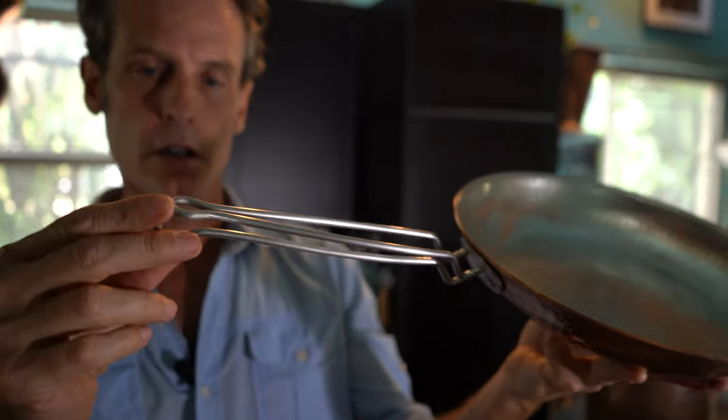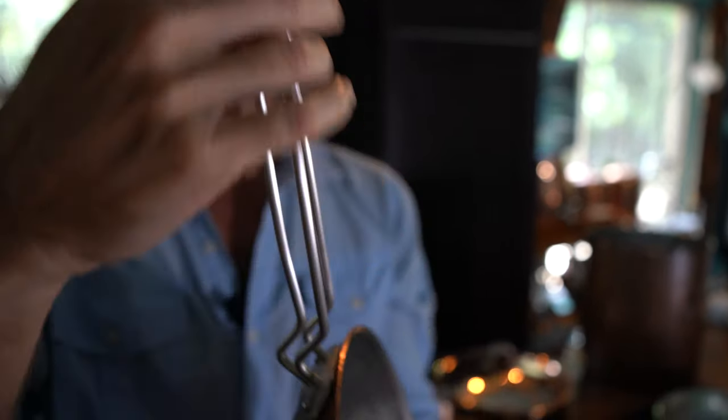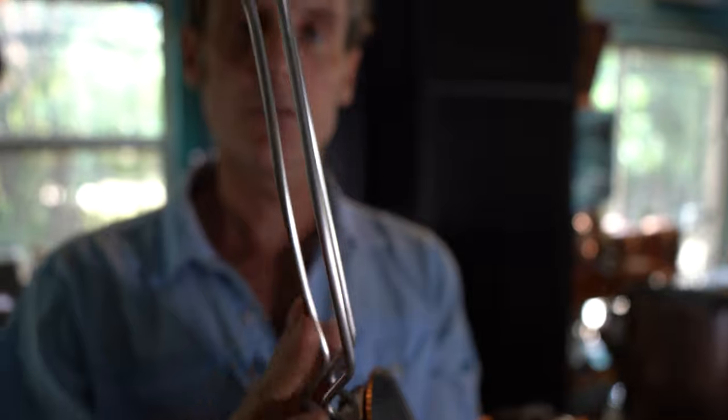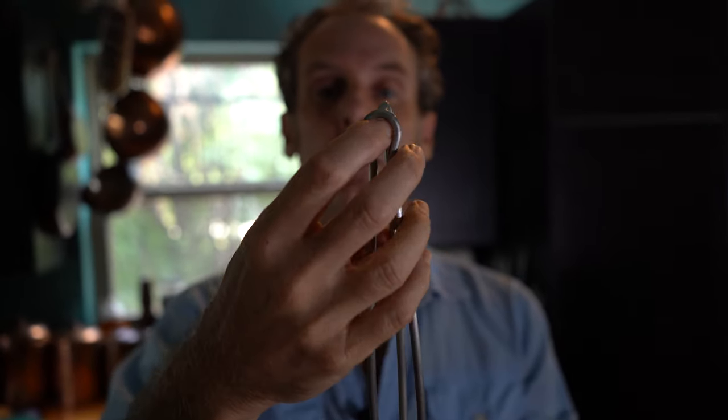In the design of our handles here, it has this beautiful little Coke bottle curve to it. I love beautiful curves. And up at the top here, we've got these hanging hoops.